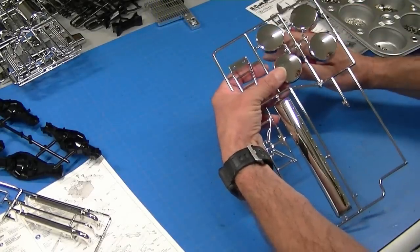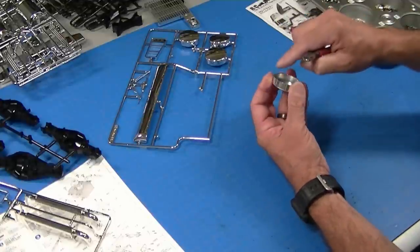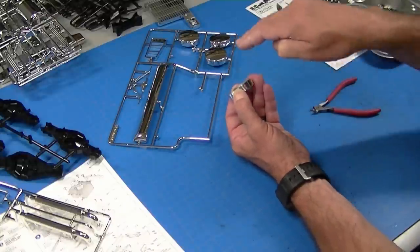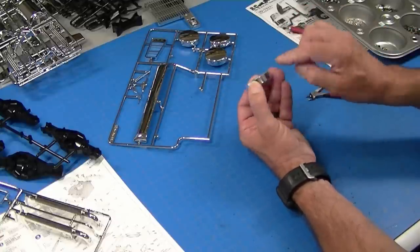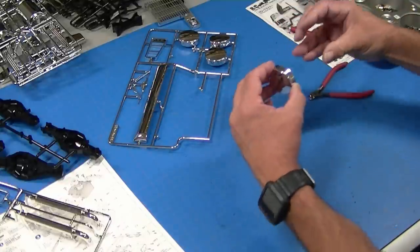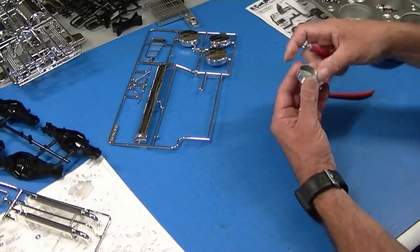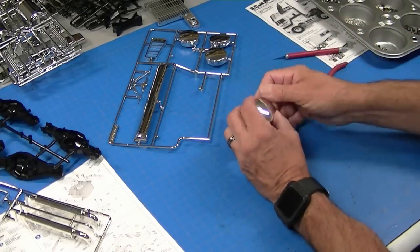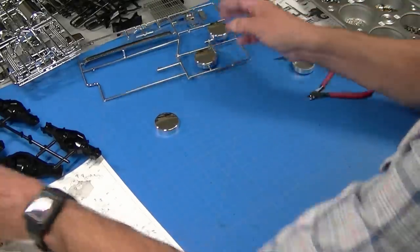On chrome parts, Tamiya does something a little bit different. I'll use these end caps for the tanks as an example — when you cut them off it leaves a bump on the backside. Instead of the sprue coming into the side of the part, it comes in from above, so when you trim it off there's no mark in the chrome on the outside. But you have to remember to trim those bumps off, because if you try to fit the part and leave them on, it won't fit correctly. I typically don't take the parts off until I need them, since Tamiya has the sprues numbered. In the back of the book they have a drawing of each sprue with its number so you can locate any part.